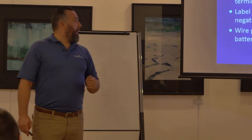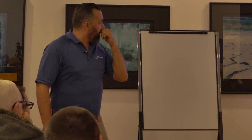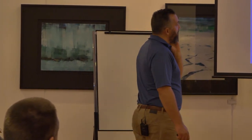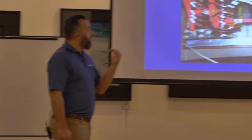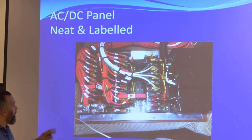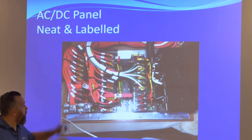Breaker size is really important. Labeling is absolutely key. We just did a panel recently on a sailboat — changed it from a traditional panel to a modern sailboat panel — and notice we're actually labeling every single wire.